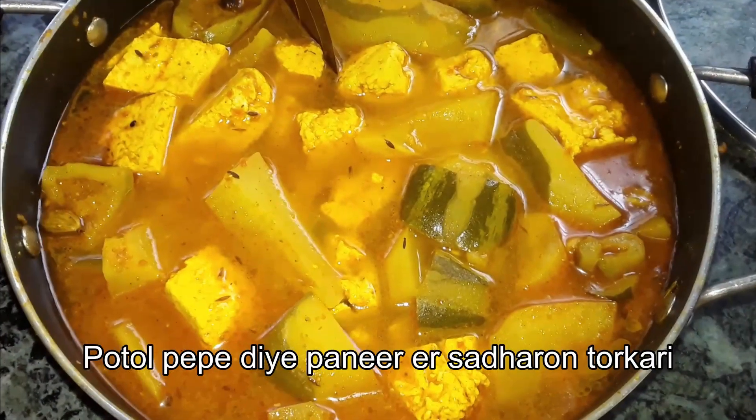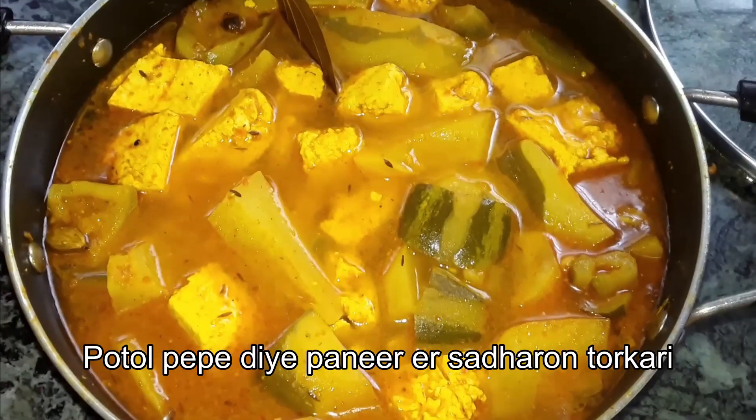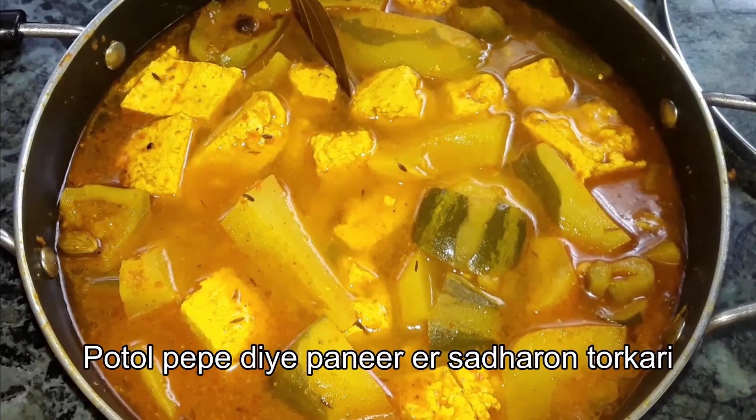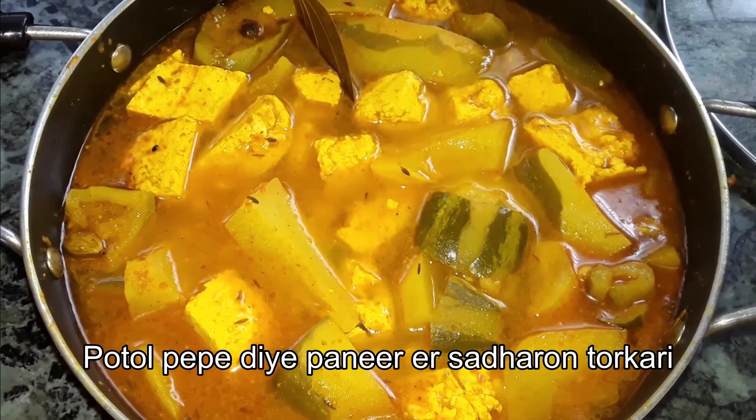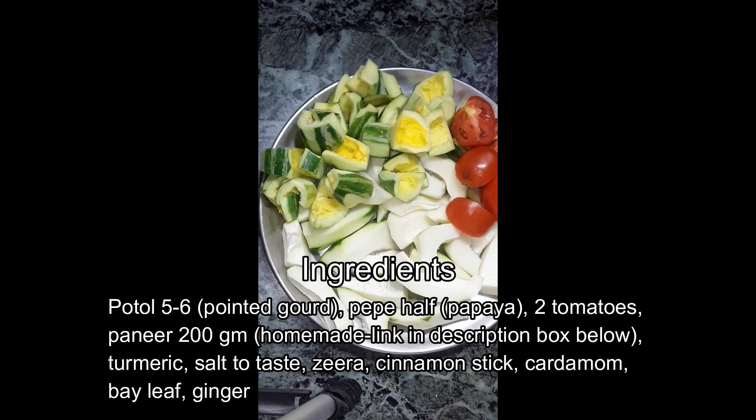I will make the recipe now. I have the ingredients in this video.